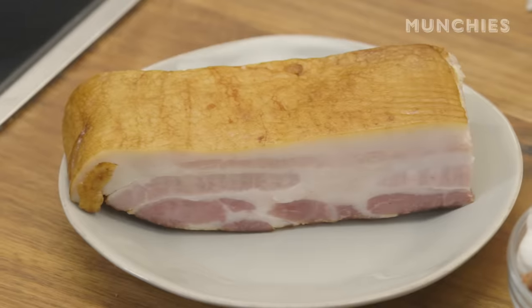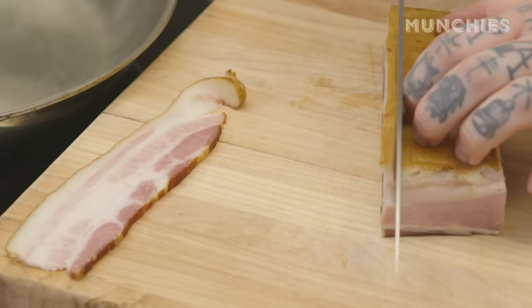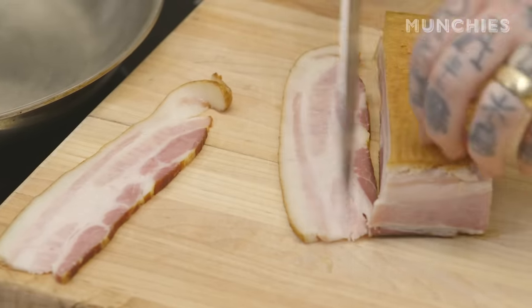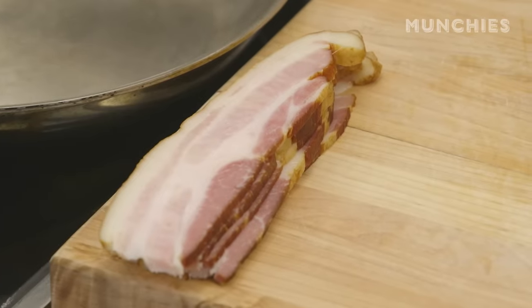So the first thing we're going to do right now is start rendering our bacon. This is just a single smoked bacon — you can buy this at any butcher shop walk-in. I'm just going to slice it. I don't want super fat, I just want nice, thin, even slices. And we're going to make one big colossal sandwich. I love bacon, I love French toast, I love BLTs. This all makes sense.